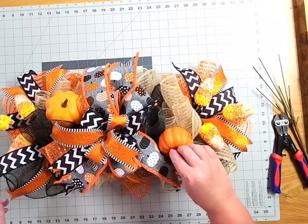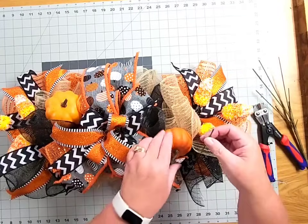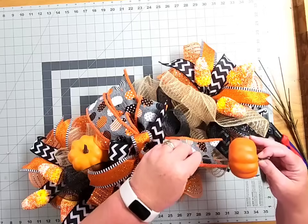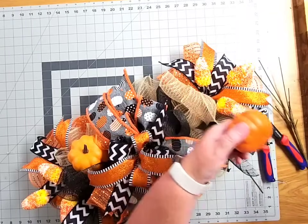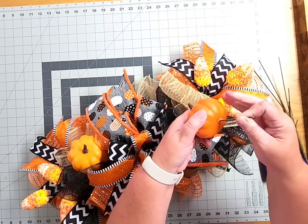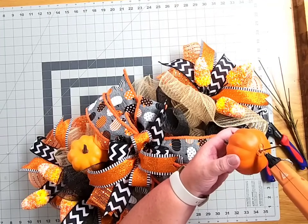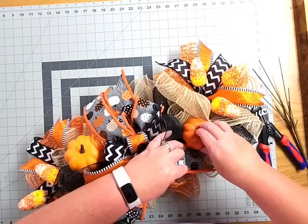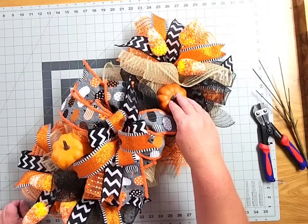We're going to add one more pumpkin up at the top using that same pro tip method. I've cut this wire a little bit smaller because our pumpkin is smaller and I want it to sit off to an angle. Push it into the pumpkin at an angle, pull it back out, add a pea sized amount of glue, and press that wire bit right back in there. Be careful — that glue is hot! Add a little more glue right around the base and a little bead on that wire pick, then nestle it right down in and hold it for about 30 seconds to give it a good amount of grab time.